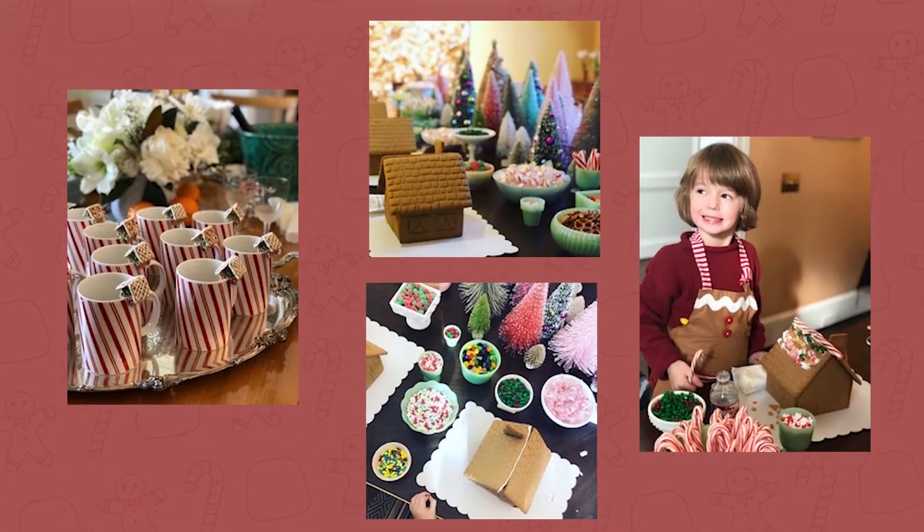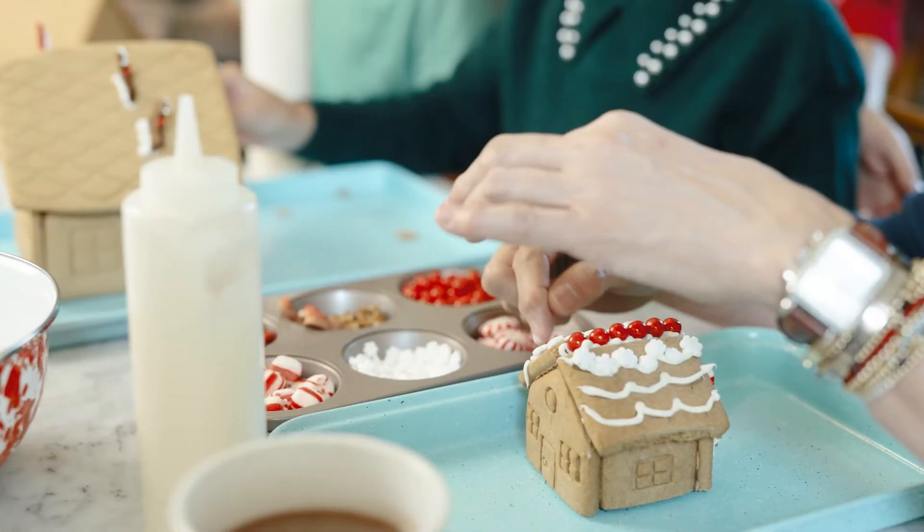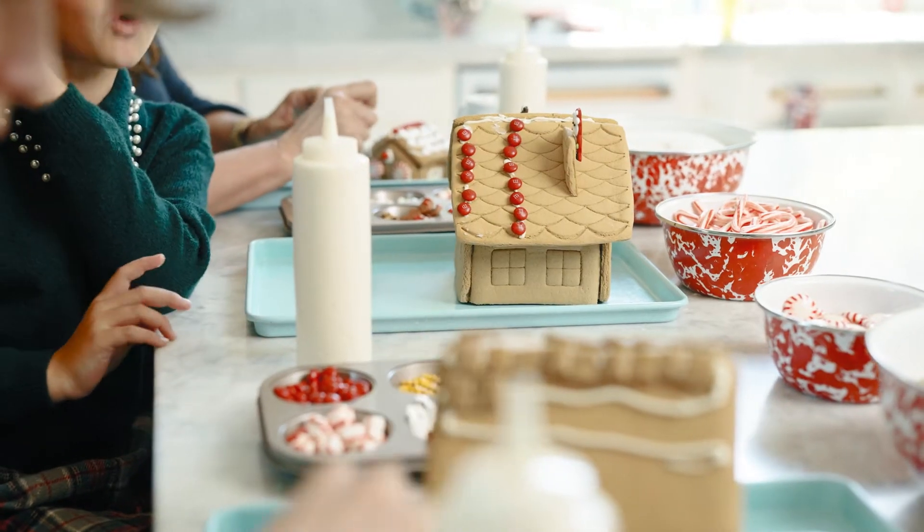I can't wait to share my family's tradition of decorating gingerbread houses together. It started many years ago when my son's godmother brought over a kit and off we went. We've done it every year since, and over the years we've learned all sorts of tips and tricks on ways to make it easy to clean up, super fun, and really good-looking.